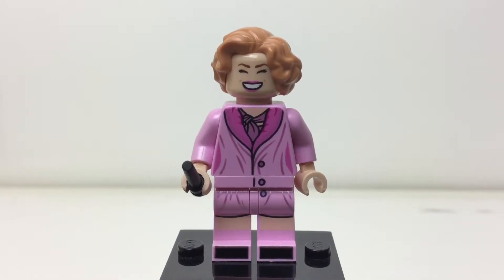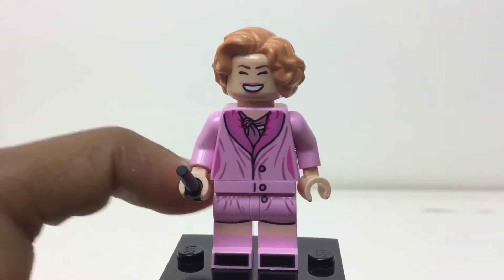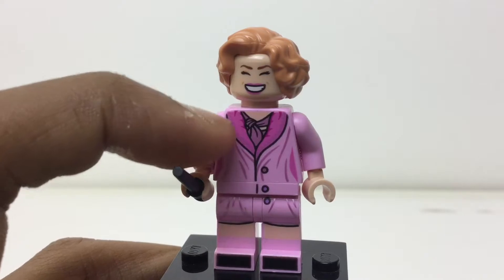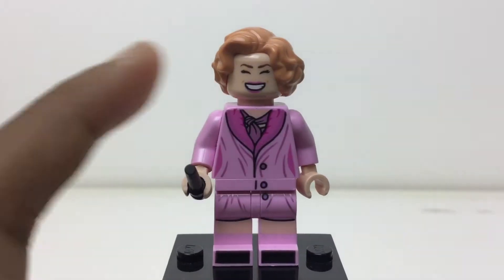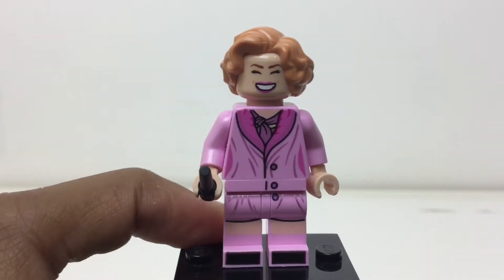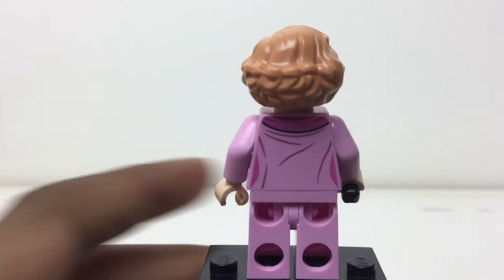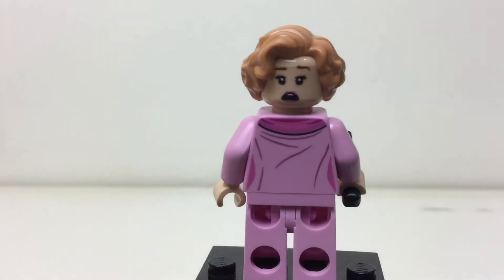Here's Queenie, and she looks so accurate. You see her pink clothes — that looks really nice — I like that sort of glitter effect they got into the torso printing. She uses a black wand. That face print is so accurate. On the back, more accuracy, and turning that around it's her more scared, frightened face.